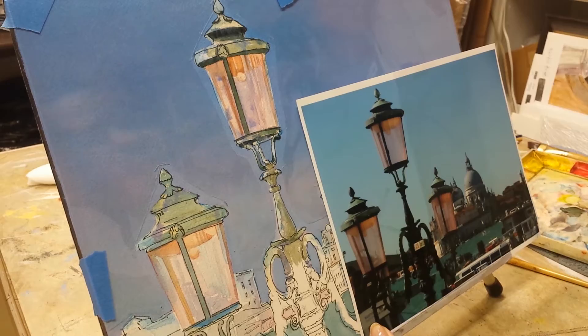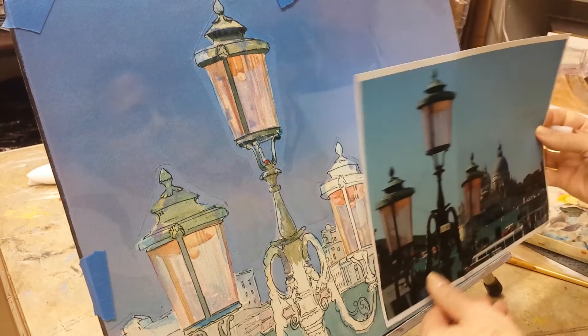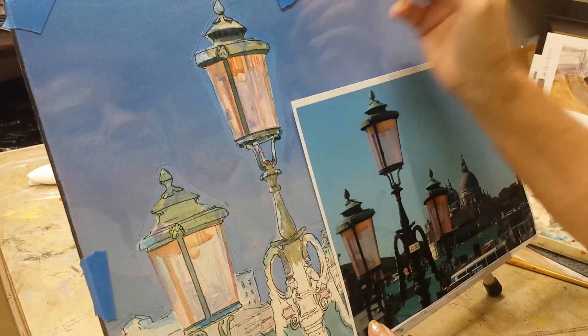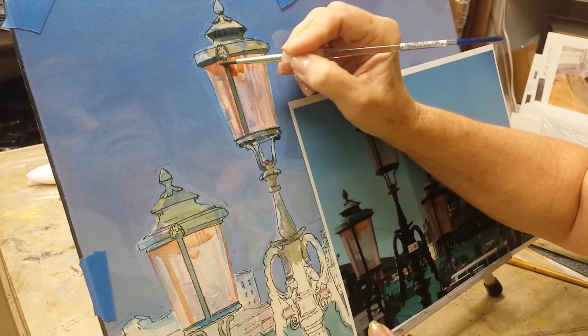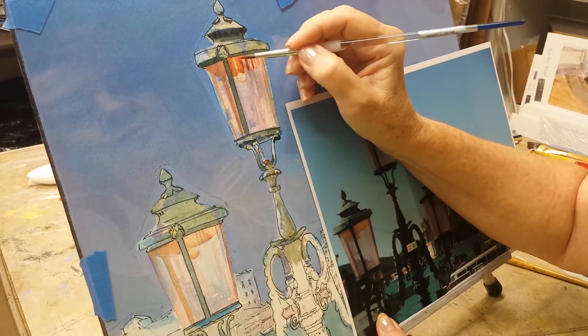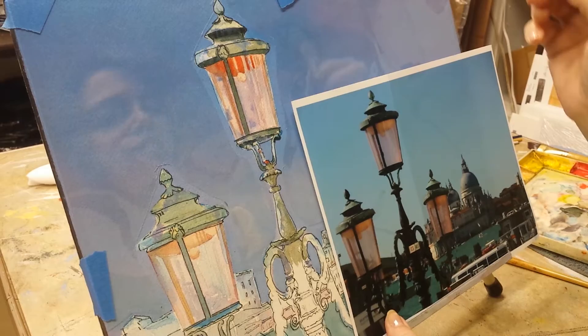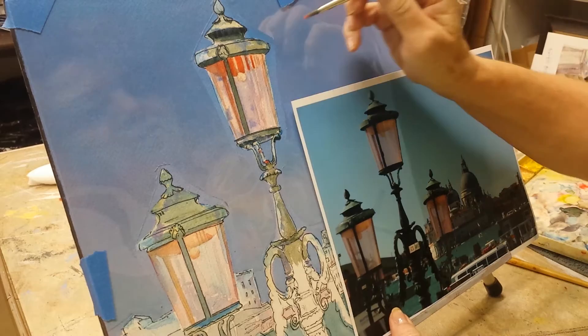I'm picking up a little pinky red color to drop in right here — you see it right here — to tie back with the lamp itself. There's a little bit here. And while I've got some, I'm just going to drop some up in here to kind of darken up some of these areas where you can't really see through that section. This is Cad Red, a light version of Cad Red — light meaning I added some water to it. I like that. Let's add a little bit here so it's not all contained at the top, and a little bit here.